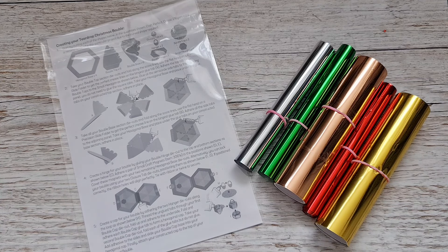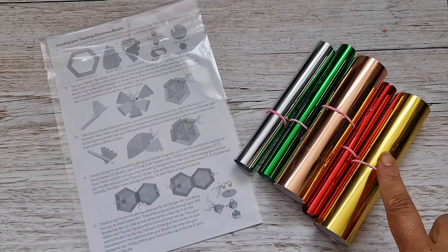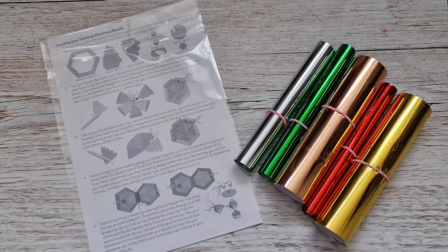With this die set you can create the most amazing bells and baubles. I have a video on how to create them — I'll put that in the description box below. I've got a few projects to show you in a moment, but the exciting new thing with this die set collection is the amazing foils — the Foil Fusion collaboration that comes with it.